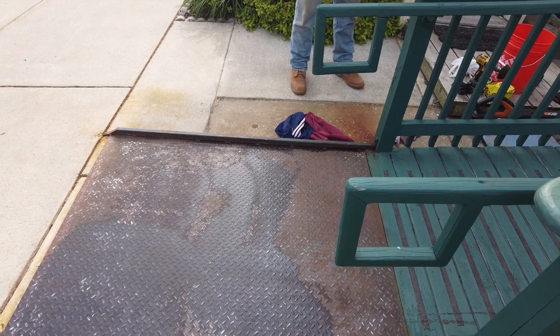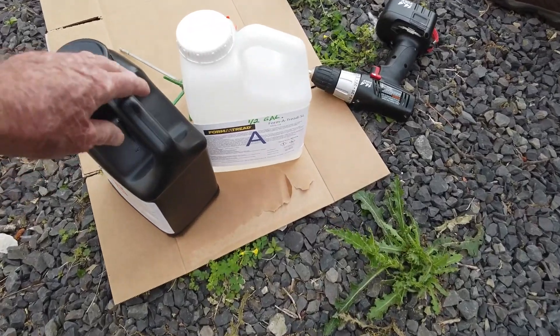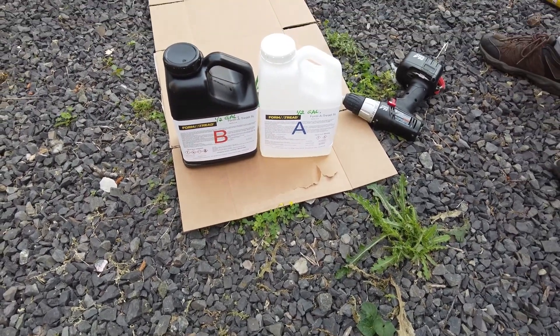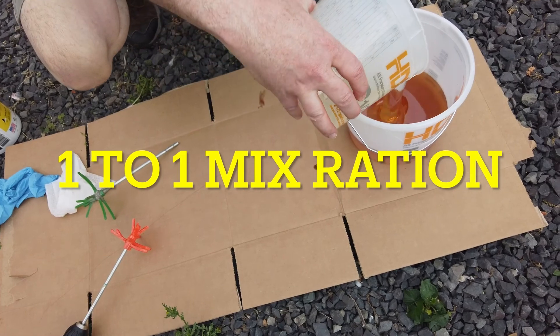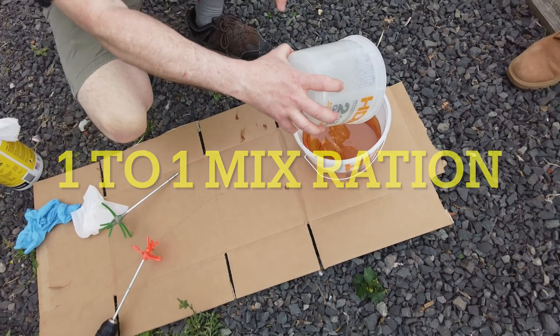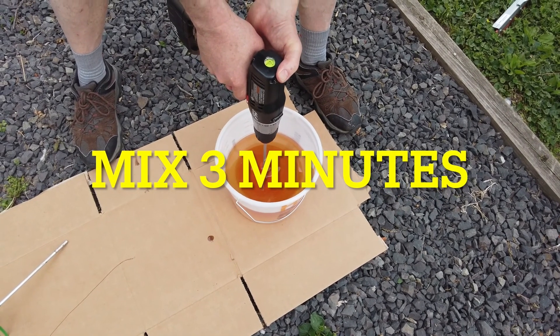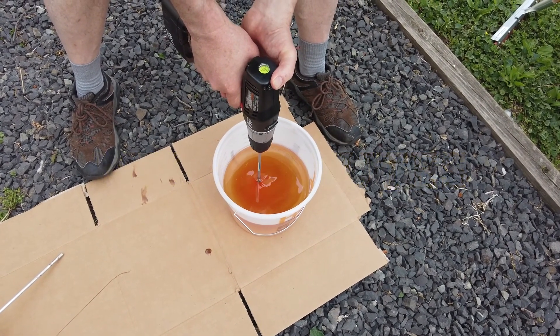Now we're ready to mix up our self-leveling Form-A-Tread and apply it. We're going to use an A and a B component of epoxy and mix them both together. We take the A and put it into the B, and now we're ready to mix it up. We just take our paddle mixer and mix it for approximately three minutes until it's fully mixed.